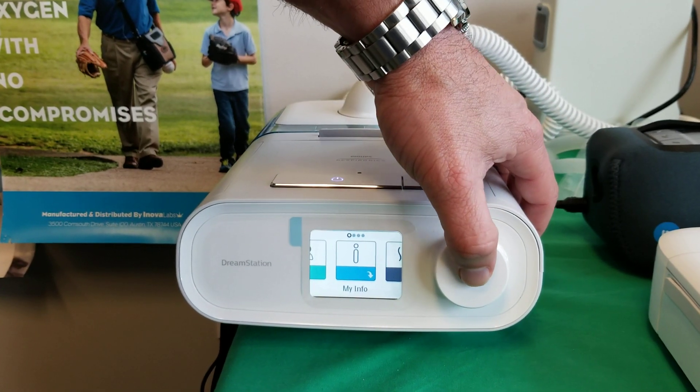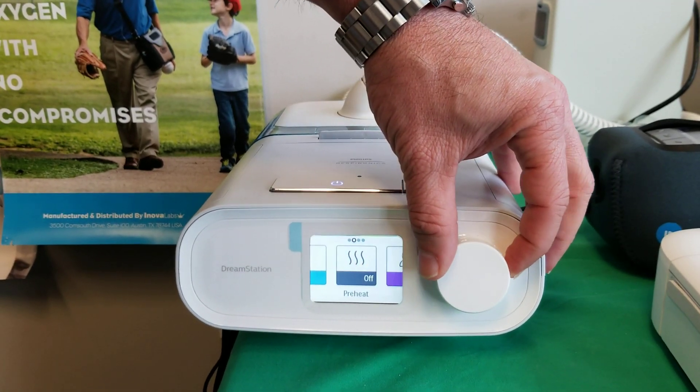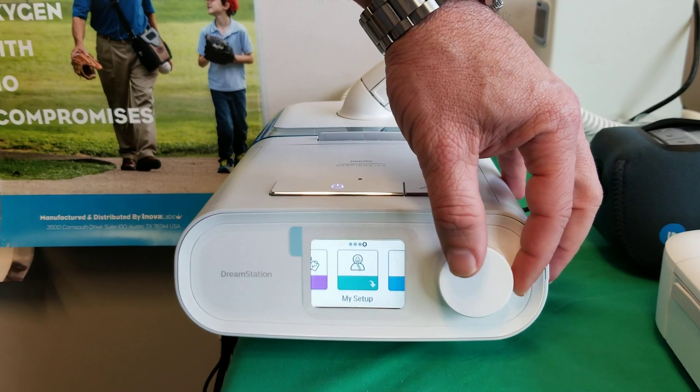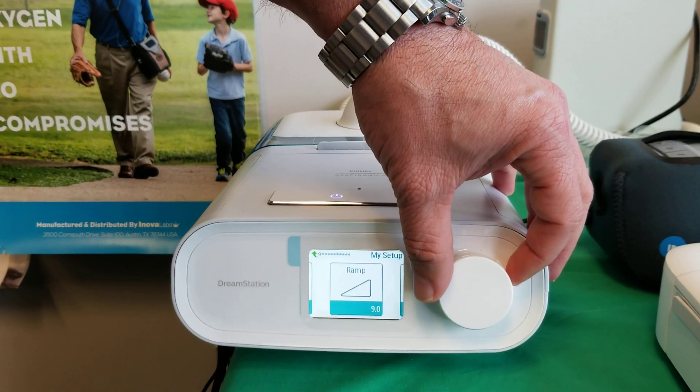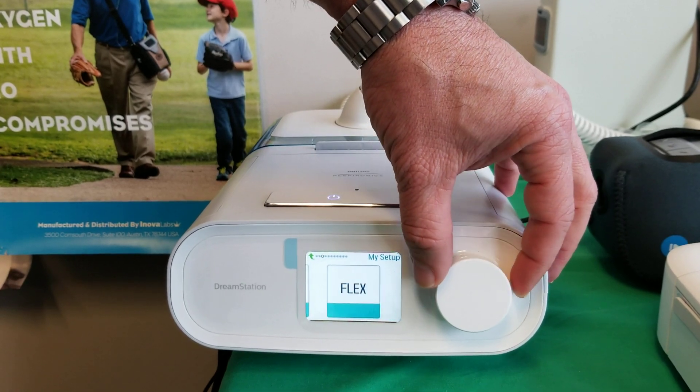So we go to my info on the screen. We're going to scroll over to actually where it says my setup right here. Push the button, enter the menu. We're going to scroll all the way to the right until we see flex.